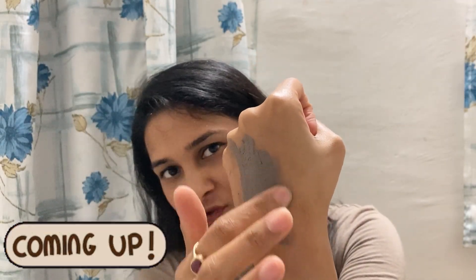It will look like this — it is not runny and it is very thick. Hi guys, welcome back to the channel and if you are new to the channel then please subscribe.